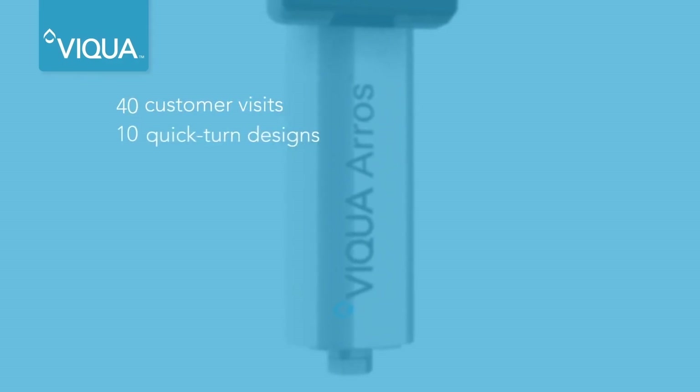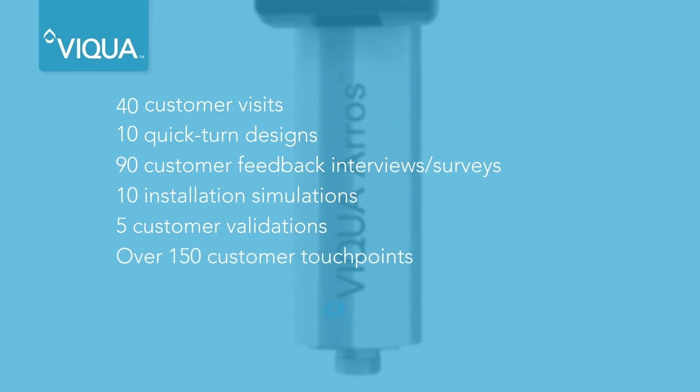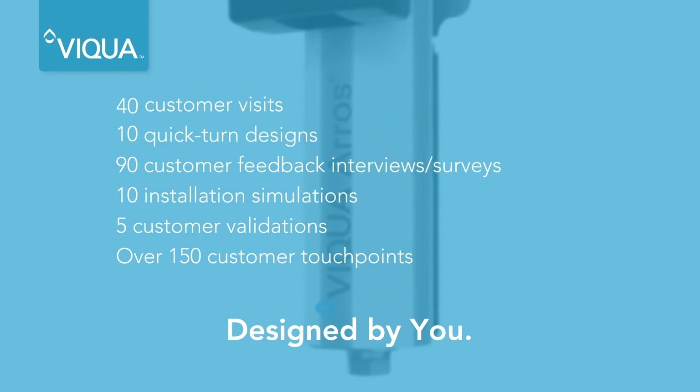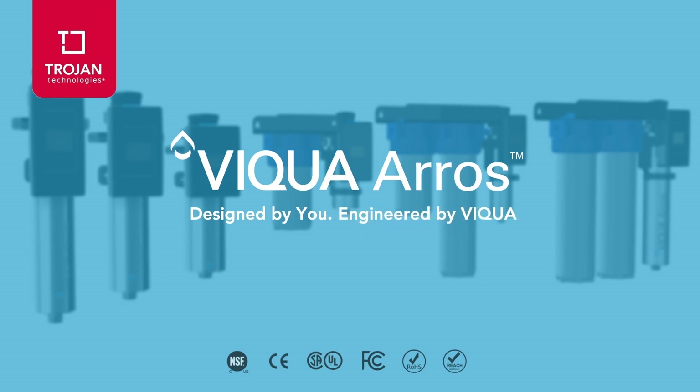The Viqua Eros is the result of extensive customer feedback, followed by robust testing and system validation to meet and exceed third-party certifications and deliver the quality you deserve. Viqua Eros — Designed by you. Engineered by Viqua.